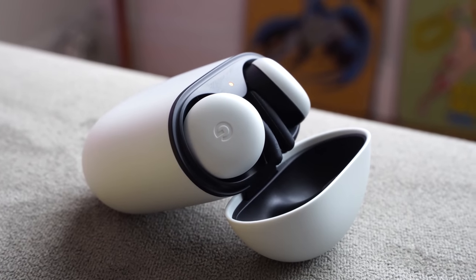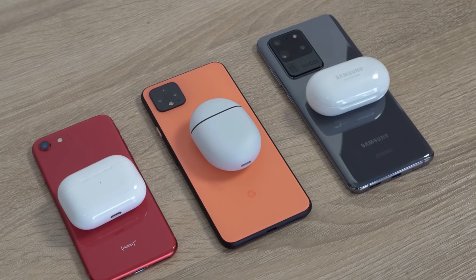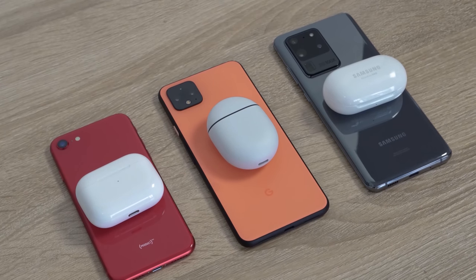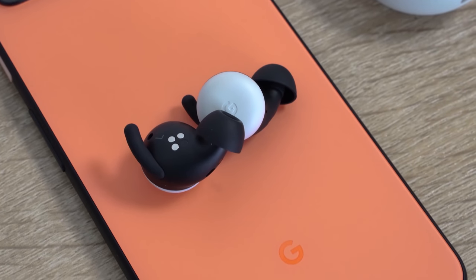When it comes to the highs, the Galaxy Buds definitely win for me — the vocals come out well. The Pixel Buds are a bit lower there, so the soundstage feels a little smaller, not as big and robust. The AirPods Pro have a larger soundstage, but the highs don't come out as well and the mids tend to overtake that a little bit.